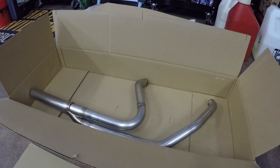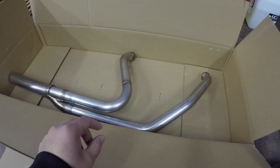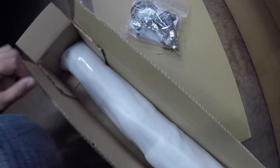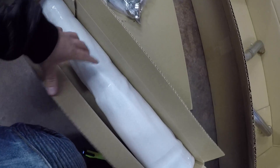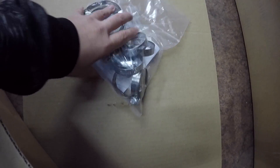So I just opened up the box and it looks like we have the header pipe here — the two-into-one header pipe — and it has the little bungs on the back of the exhaust for the O2 sensors. And then I just opened up this box here, which has one of the tips in it, which is the exhaust tip that goes onto the two-into-one side. And it has all your clamps and directions.